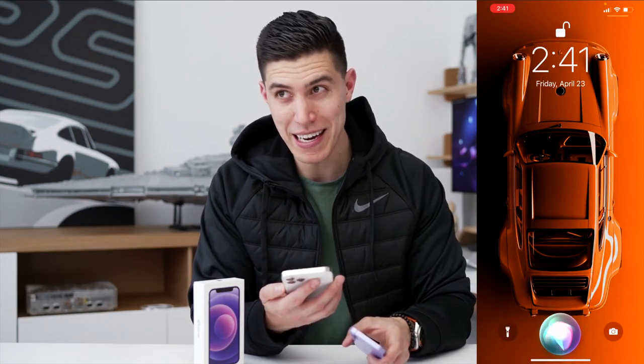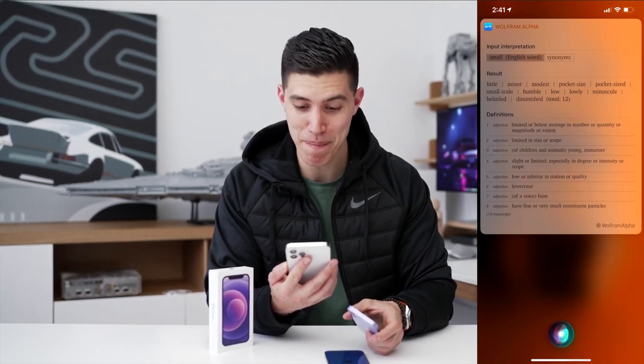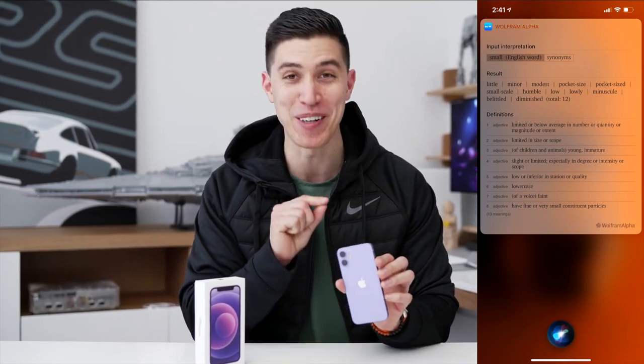Hey Siri, what are synonyms for small? Siri rattled off: little, minor, modest, pocket-sized, small-scale, humble, low, lowly, minuscule, belittled, or diminished. All of those things perhaps describe the 12 mini.